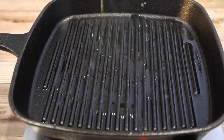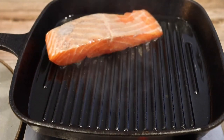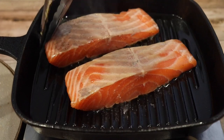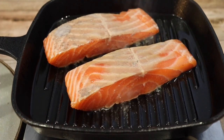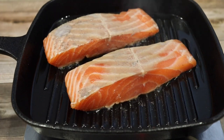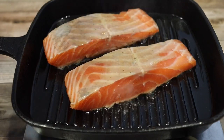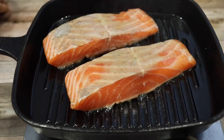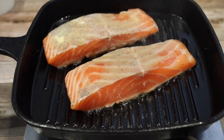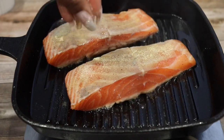Now in a preheated cast iron pan — I recommend a cast iron, I got this one from Walmart for about nine bucks. I'm going to take my salmon out of the fridge for one minute, then lay it on this side first because I want that beautiful sear. As that side cooks for about four to five minutes, I'm going to add some more olive oil on those sides and season it with the same seasonings. My mouth is watering just looking at this. You only need a little bit of seasoning really for the salmon because that sauce we made has all the flavor you need.